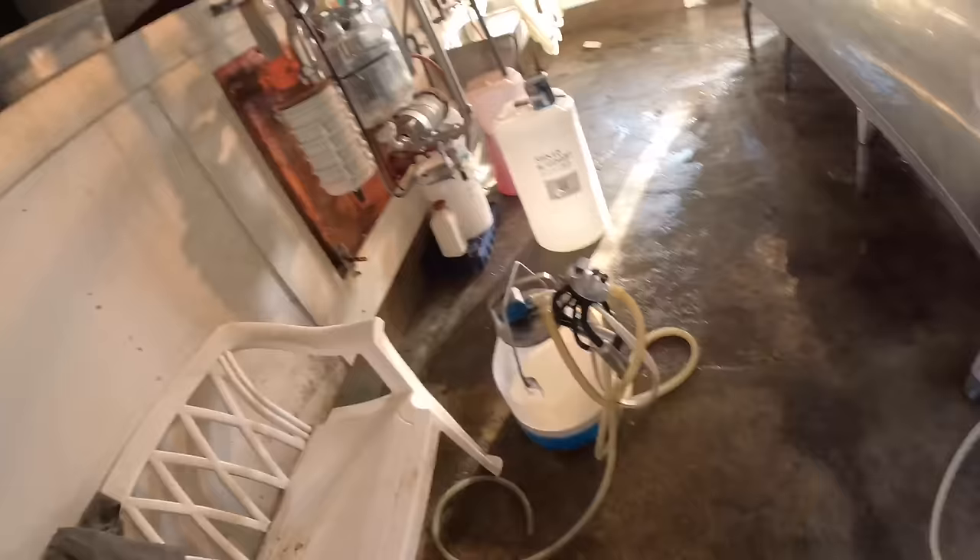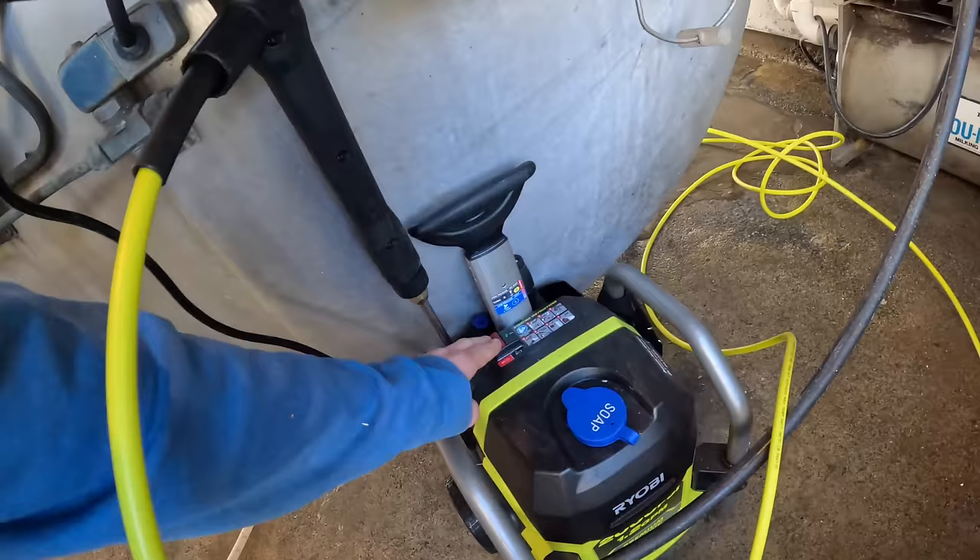My favorite part about it is when you let go of the trigger it stops. I love it. I'm sure all of them do that but I'm just so used to the gas-powered one. With that one, if you had to stop for a minute you had to shut it down and then start it back up. I just love the fact that you can let it go, walk away, do something for a minute, come back and start it right up. It's just awesome.